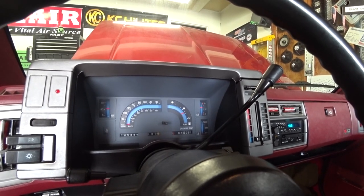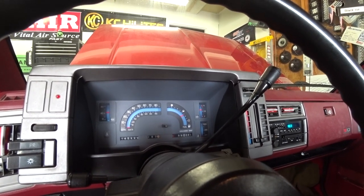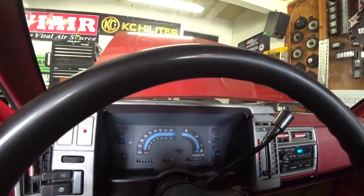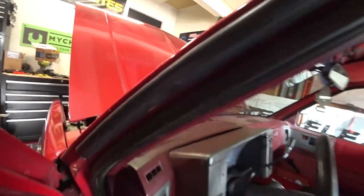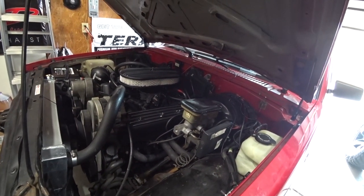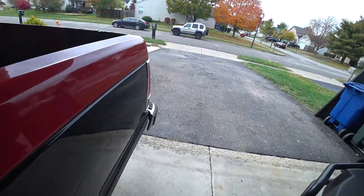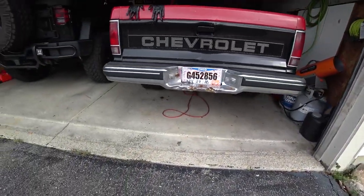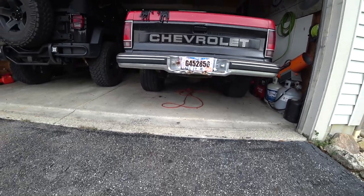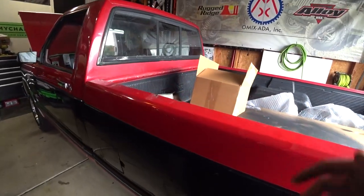That's the easiest it has started ever. It's running a little rough, but it hasn't been started in a couple days and it's cold and it's on kind of a high idle. It sounds a hell of a lot better. I'm going to let it run for a little bit, get some temperature in it and see what happens.